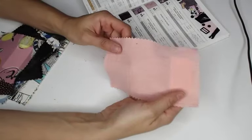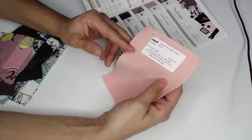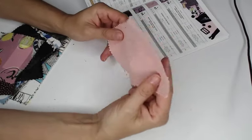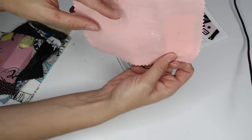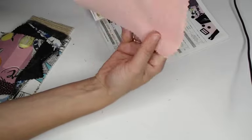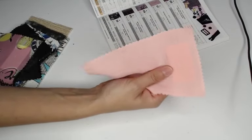Moving right along — we have a double cotton gauze in quartz pink, 100% cotton. You can do so much with double gauze, it's a very versatile fabric. It's $7.99 a yard, 55 inches wide, with 25 different colorways. If you're looking for a solid double cotton gauze, go to mood.com and see if there's a color for you. It is slightly sheer — not terribly sheer, but keep that in mind if you're looking for something really thick and opaque.